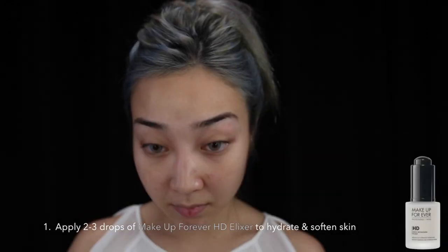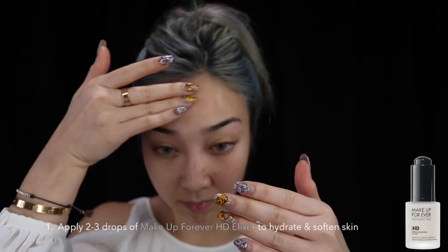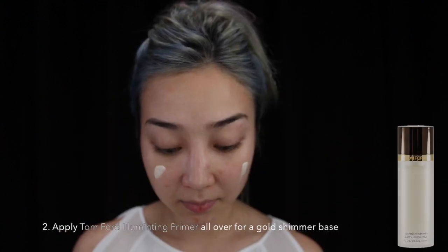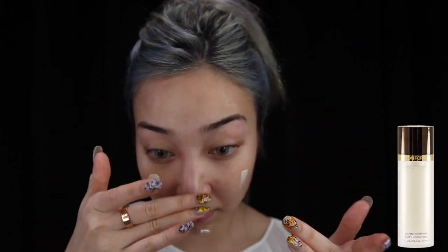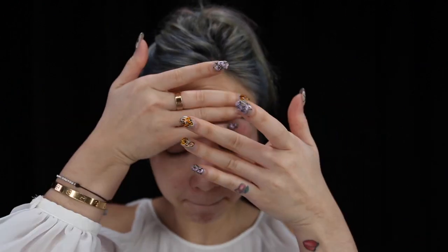Before starting off with my makeup, I'm applying a serum from Makeup Forever. This helps to hydrate and smoothen out my skin. To achieve a golden glow for this look, I'm using a primer from Tom Ford. This primer gives a shimmer to your skin and it doesn't feel too heavy at the same time.